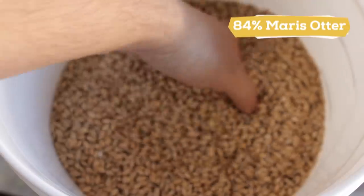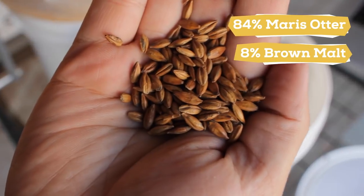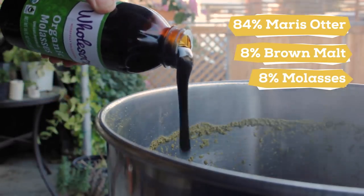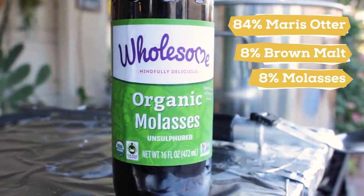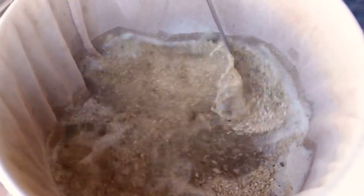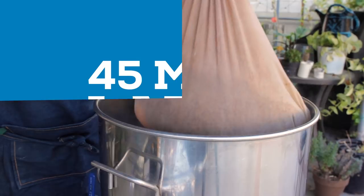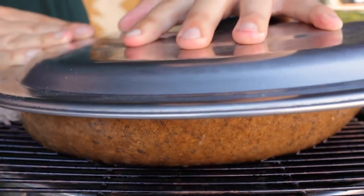I'm going for a fairly simple grain bill: 84% Maris Otter, a classic British pale malt, and then 8% brown malt, which I received from Martin — it adds a nice nutty and slightly roasted flavor to the beer. Finally, the last 8% will come in the form of molasses at the end of the boil, just the regular unsulfured kind. I plan to mash at 152 for 45 minutes. I give the grains a good mix and cover them up. After the 45 minutes, I pull the grains and squeeze as much water out of the bag as possible, since this is a smaller batch and every bit counts.